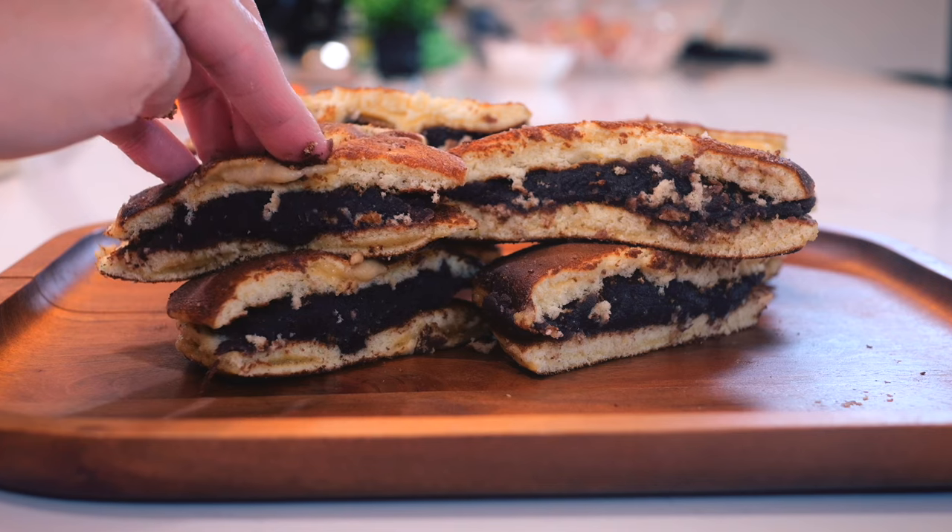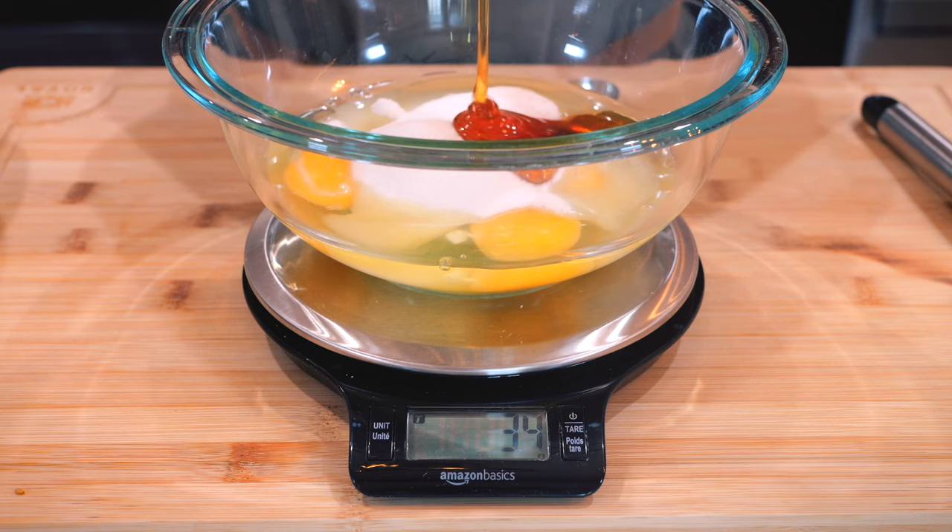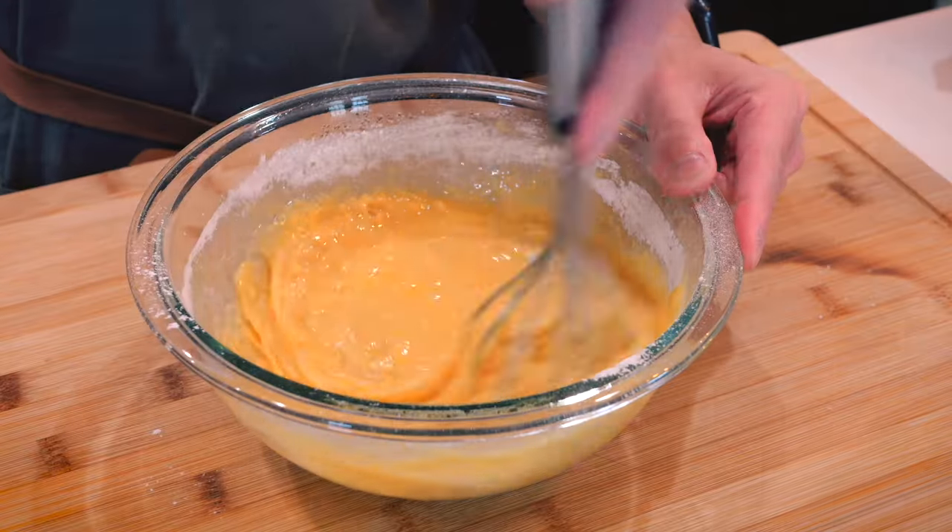Today we will be making a red bean pancake. These are Japanese style pancakes and it will require precision when it comes to weighing your ingredients, mixing them all together, and making them in the pan.